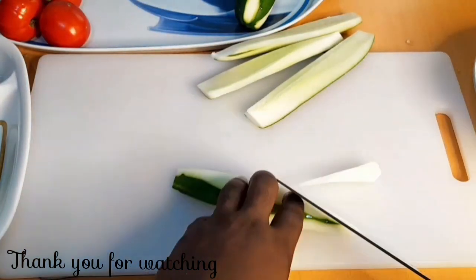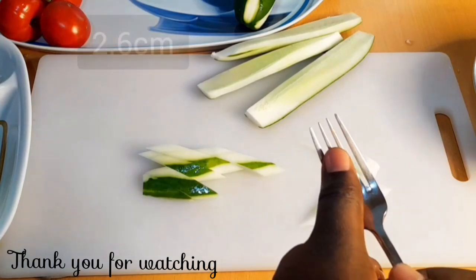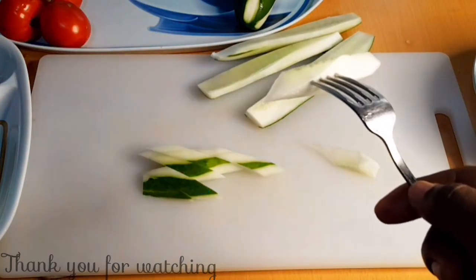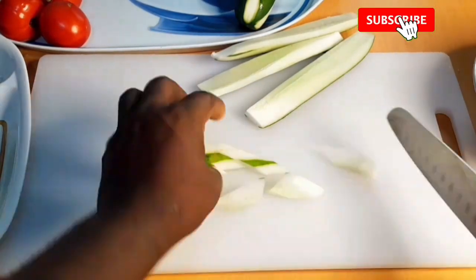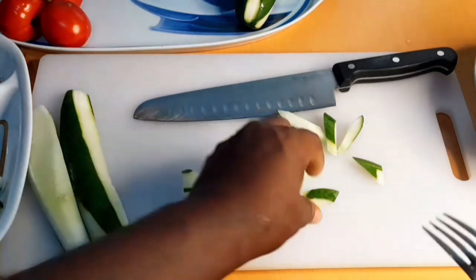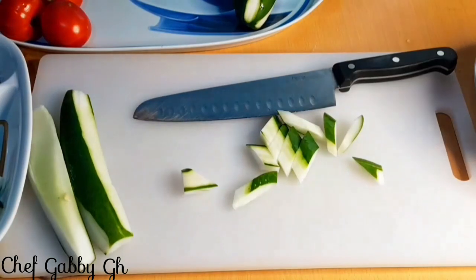Dear friends, let's learn how to cut vegetables before we continue. Look at the sizes of this vegetable I'm cutting — it's too big for a salad. The tip of the fork is about 2.6 cm and this vegetable is about 4 cm. It is very long; if you add your dressing or sauce on the salad, it will take more sauce and it will drip on your shirt. Instead, you should cut it to about 3 cm or 3.2 cm so that even if it takes sauce, it will not drip on your shirt and it will easily fit in your mouth.